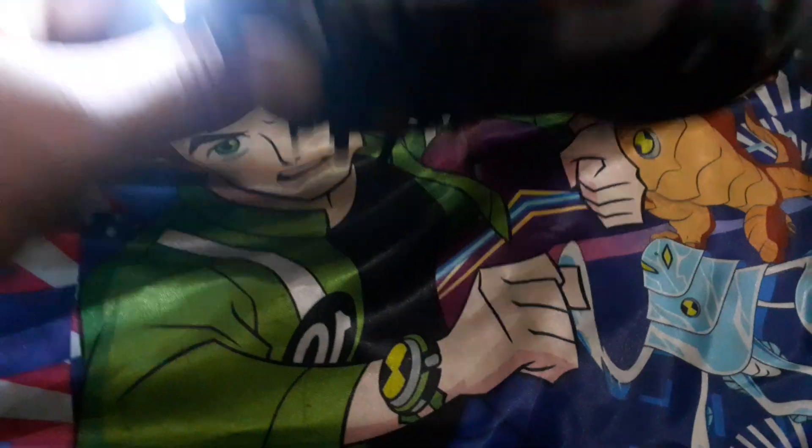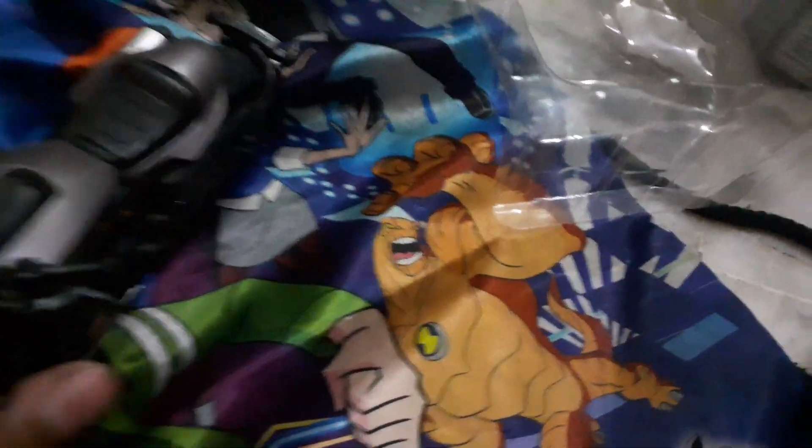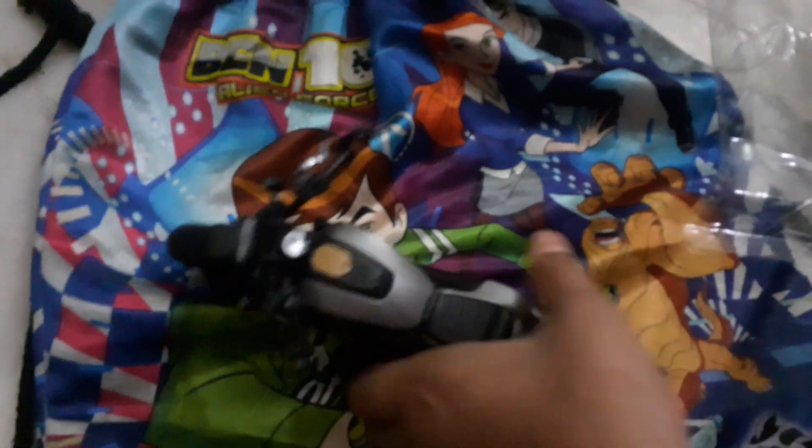Oh my god, this is our Harley Davidson and you can see here is our exhaust right there. This bike is pretty much awesome. You can see here is the Harley Davidson logo, and here is our speedometer — it's looking pretty much awesome.